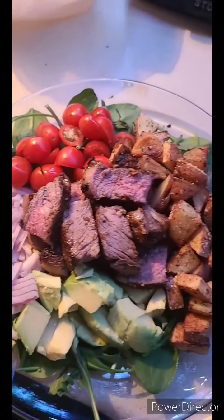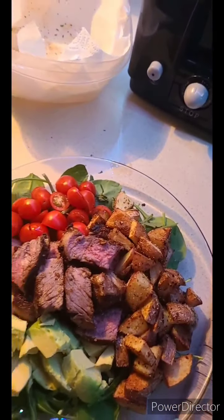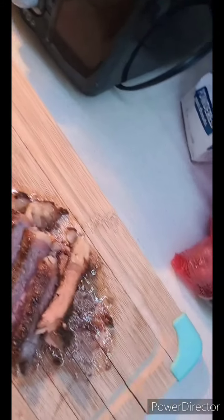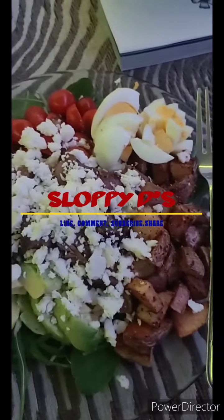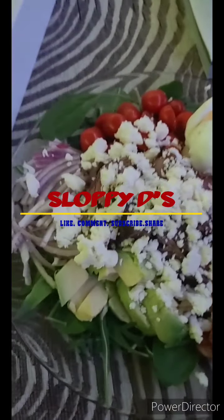Oh my God, I'm losing it — bomb! Look at that y'all, this salad is beautiful — you've got all your vegetables and all your goodness. I'm going to top it off with some feta cheese. Look at that steak — I just had to show y'all! I'm also going to use some ranch and balsamic. I almost forgot my eggs but I definitely put them on there. Now with the feta on it, it is time to eat! Make sure you like, comment, and subscribe — share with your friends and family, and until next time, love each other, bye!